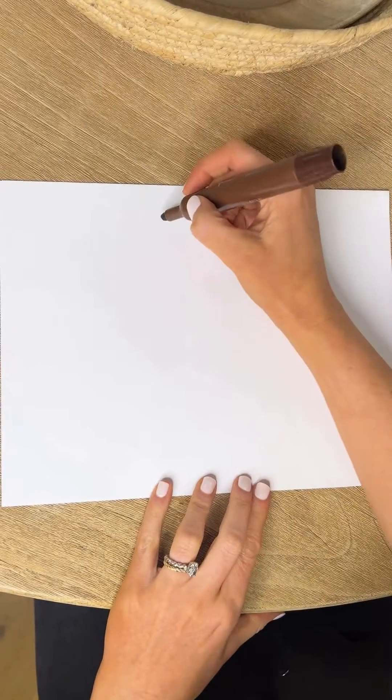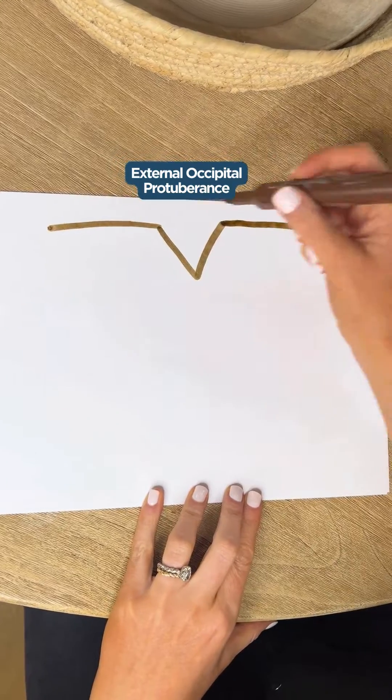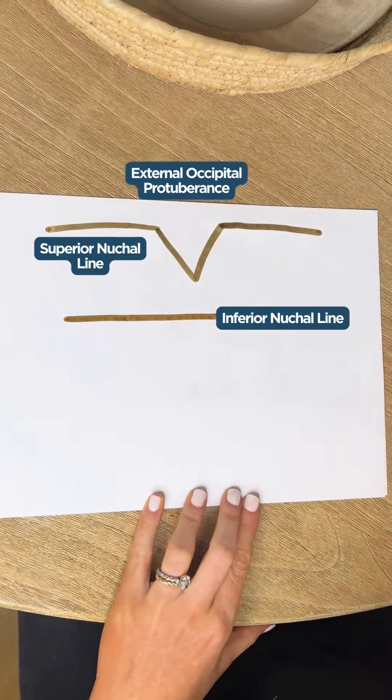Here's how to memorize the suboccipital muscles in under a minute. First, you're going to draw the external occipital protuberance, your superior nuchal line, and your inferior nuchal line.